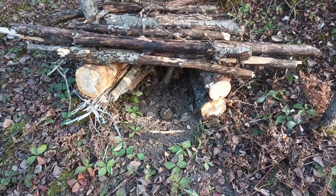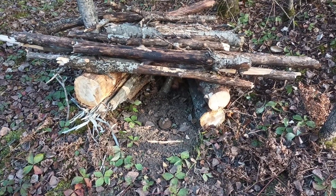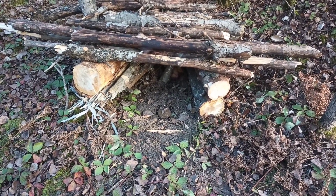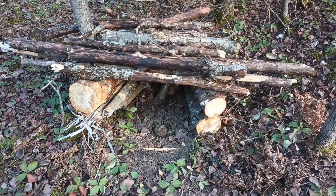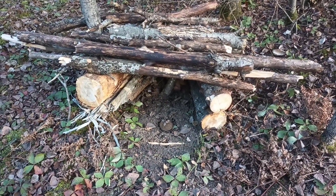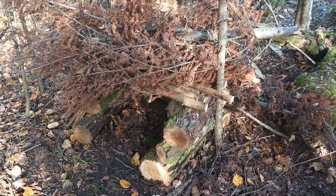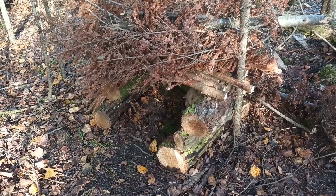I like putting them under a roof like this — it keeps the snow off and keeps the traps from freezing down. I put some moss or spruce boughs down under the trap just to keep them from freezing to the ground. These will work all winter long and they work well for bobcat, fisher, and marten as well. Here's another good example of a bobcat cubby.